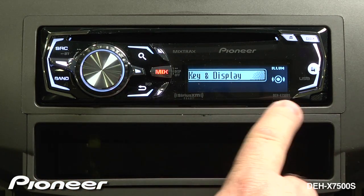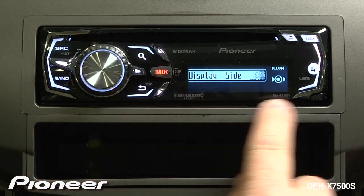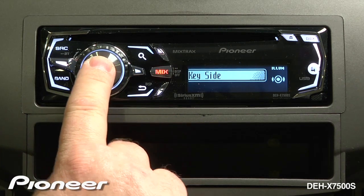Here, I can adjust both the key and the display at the same time. I can adjust just the display side, or I can make changes to just the key side. We'll press enter here.